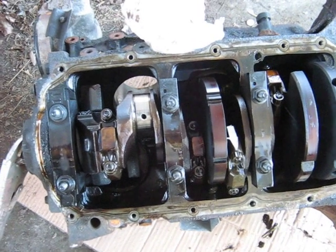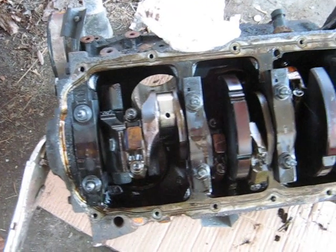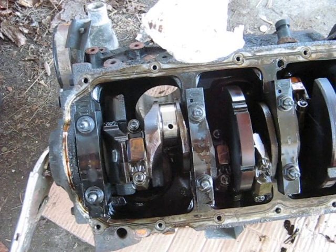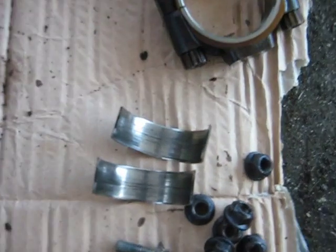I decided to take a look at this V6 part for the mini Baby Deltic project. I made a few discoveries. The first thing I found was that the reason it was in the scrapyard — it had spun a bearing on the number one cylinder.